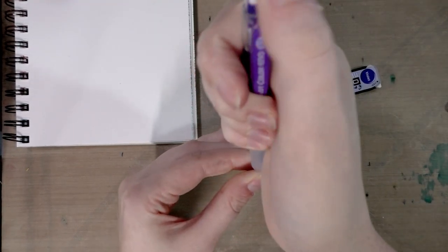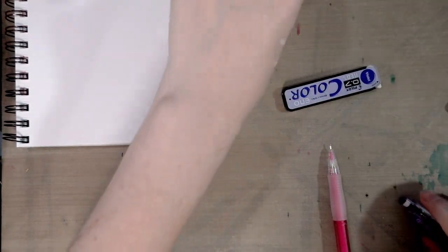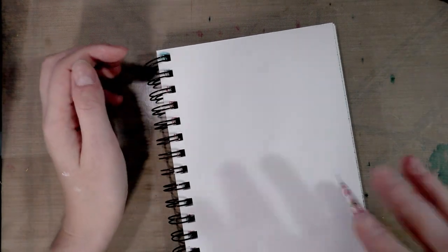So there is a fair bit of waste with these mechanical pencils unfortunately. I've tried other pencils and they are just about as bad. Anyway, since you guys know I like drawing adorable things, that's what we're going to do.